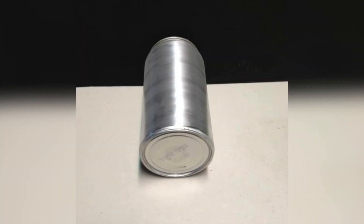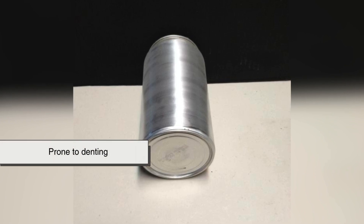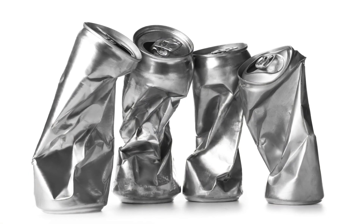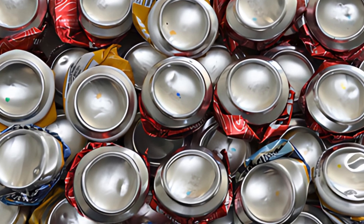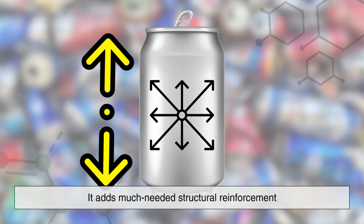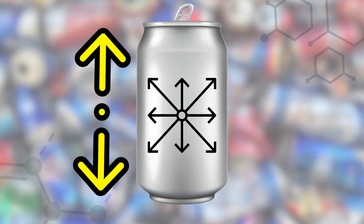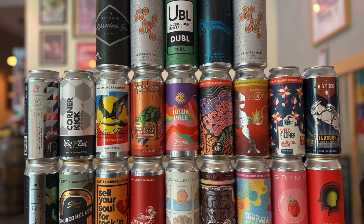If a can were designed with a completely flat bottom, it would be far more prone to denting, especially when stacked or subjected to external pressure. This is where the concave bottom comes in. It adds much-needed structural reinforcement, allowing the can to withstand internal pressure from carbonated drinks and external pressure from stacking.